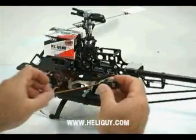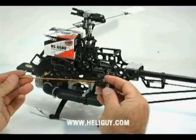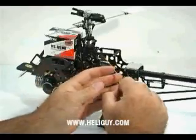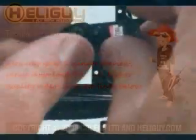Where we're going to start is we're going to take the servo wire, put it in the center slot, and run it forward. This frame is very tight to get the servo in.